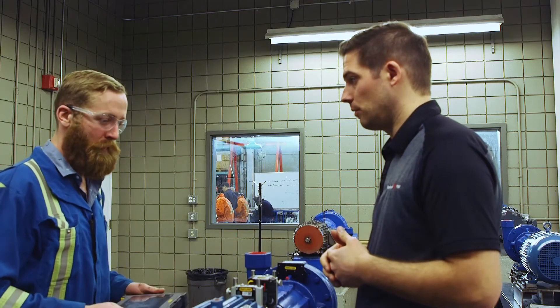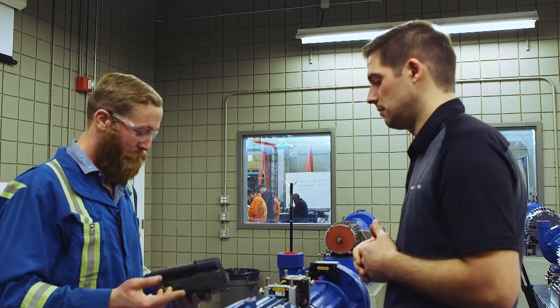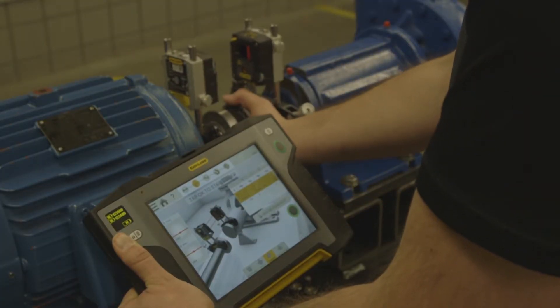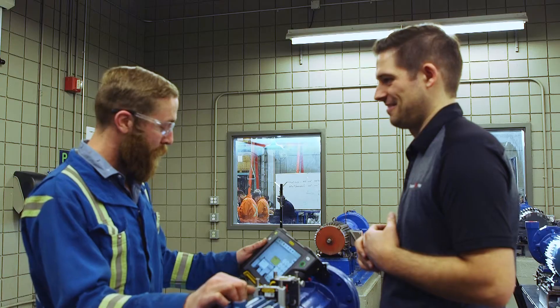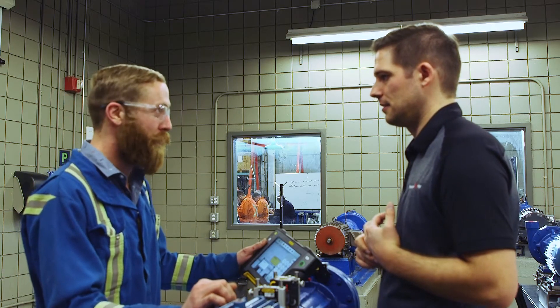So what do you like most about this system? The interface — it's really user-friendly. How do you compare using dials to this laser alignment system? Well, if you want it done right and you want it done now, I go this way. If you want it done right but later, I need to stick with the dials.